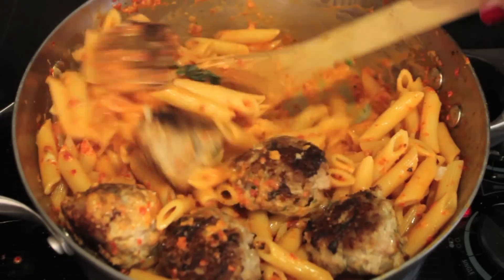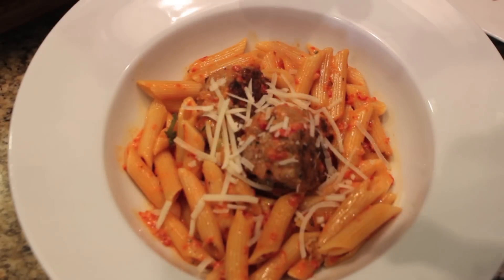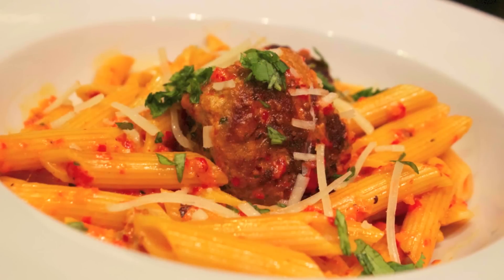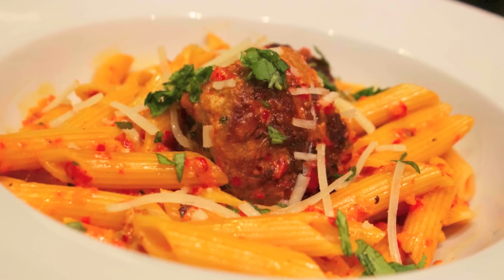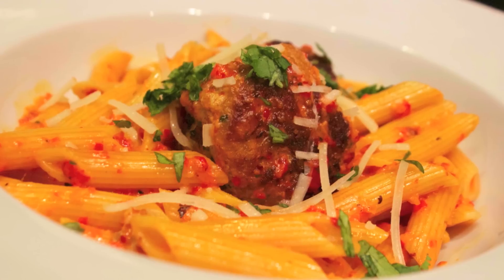I tossed in the pasta and the meatballs. I didn't make all of the meatballs — I felt like this was enough for my family. The recipe gave me about 14 meatballs in total, and that was more than enough. I sprinkled some extra parmesan cheese on top and a little bit of parsley, and that was it.